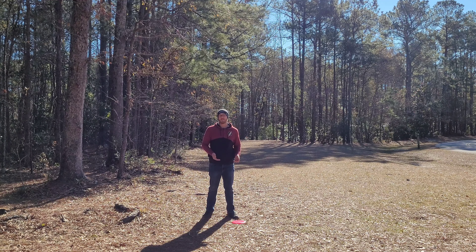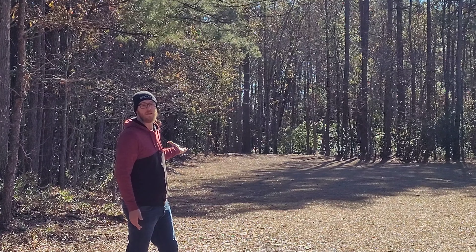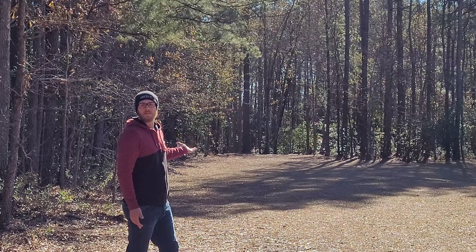So where my drive landed is actually a little bit shorter than where I would have liked to have ended up. However, I have a nice clean open shot to get to the basket.